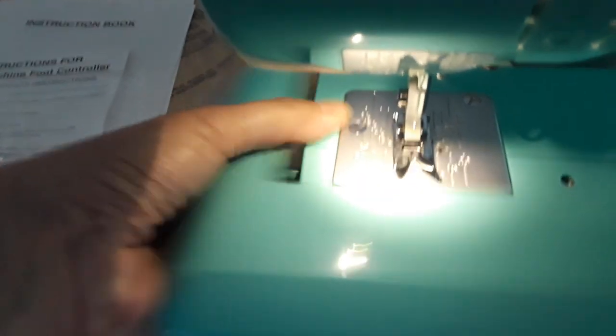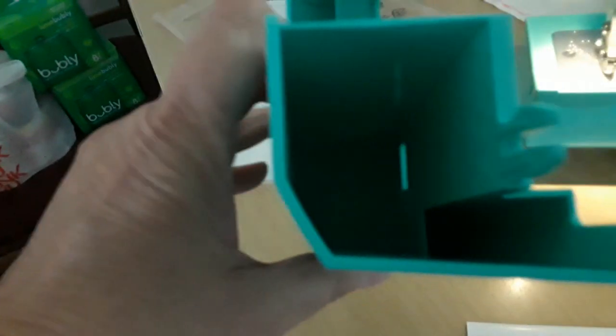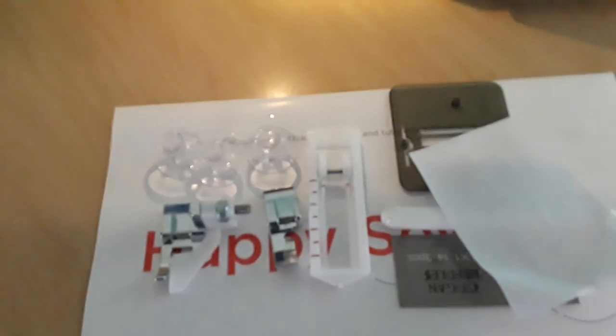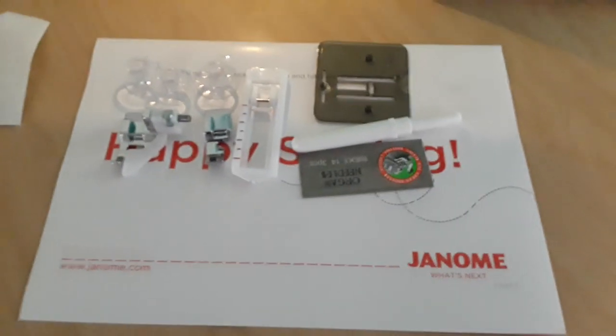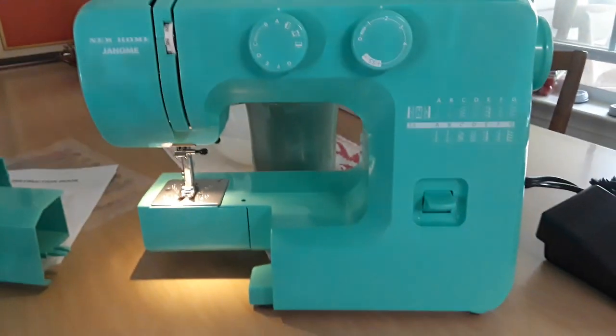These are all the instructions over here — lots of instructions. This machine can become a free arm, which is great, and I'm assuming this area is storage for all your little bits and pieces. They did come in a plastic bag. I'm probably not going to sew with this today.